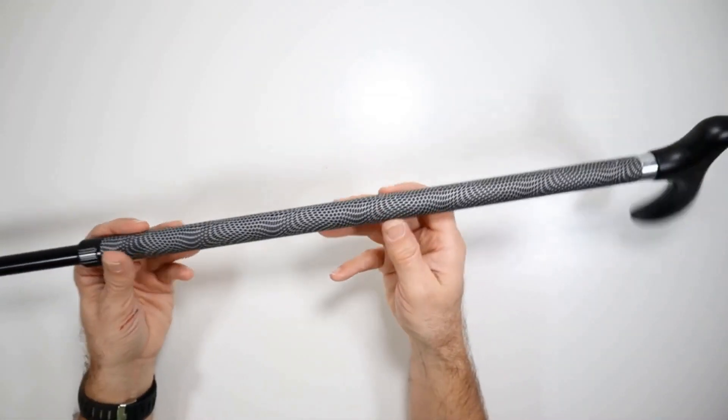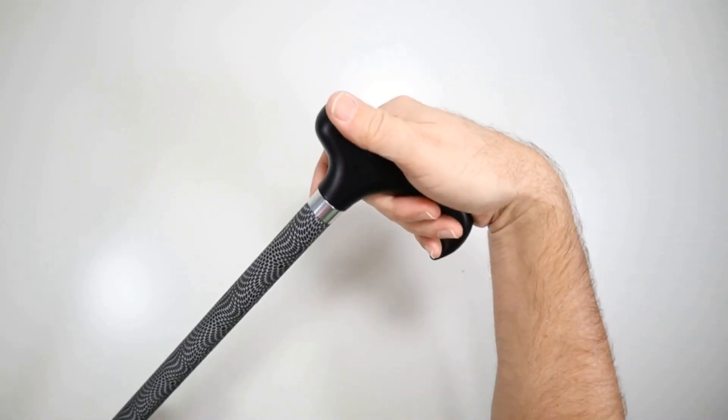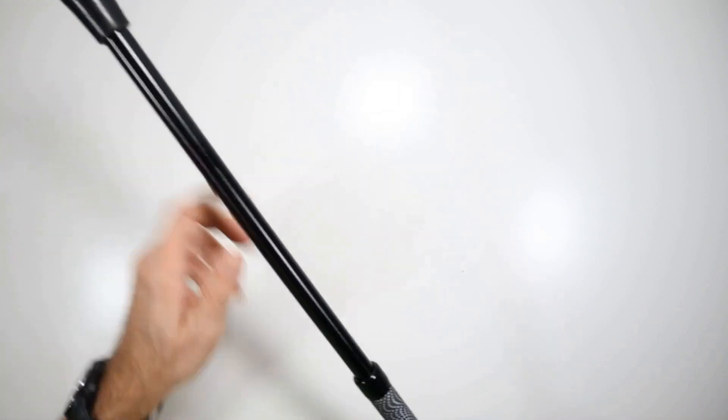The cane itself is lightweight. It's got a derby-style handle, which is designed to fit the natural contours of your hand and be more comfortable and easier to use. And then it's got this nice heavy-duty rubber flat tip on the end of it. The bottom shaft is just solid black.